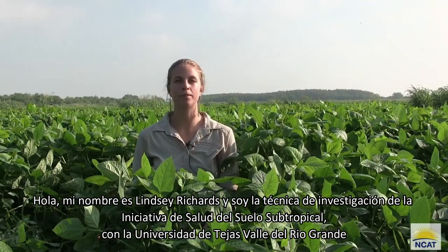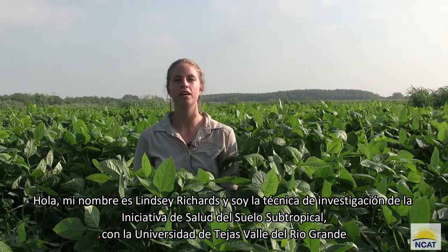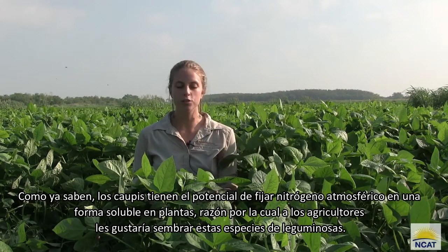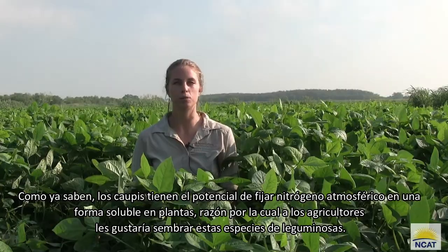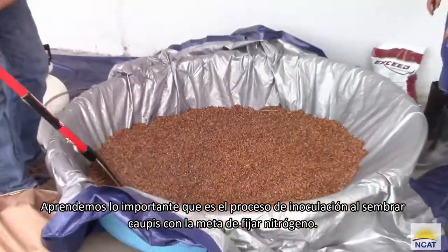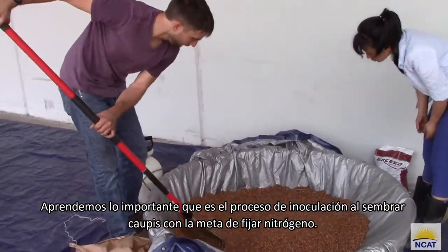Hello, my name is Lindsay Richards and I am the Senior Research Technician for the Subtropical Soil Health Initiative with UTRGV. Cowpeas have the potential to fixate atmospheric nitrogen into a plant-soluble form, which is why farmers would like to plant these legume species. We're learning how important the process of inoculation is when planting cowpeas with the desired trait of fixating nitrogen.